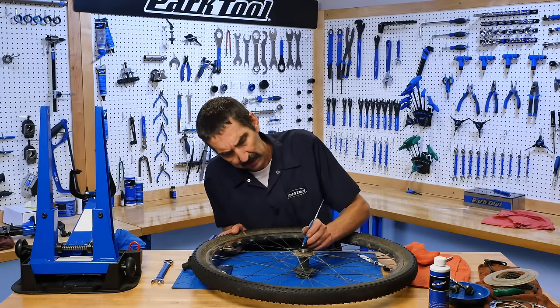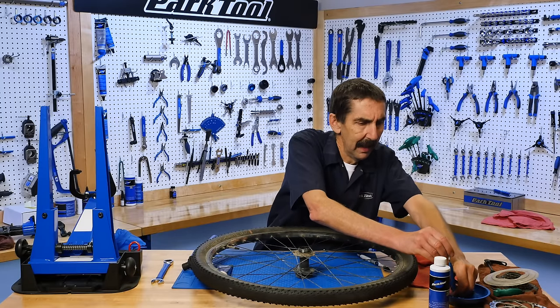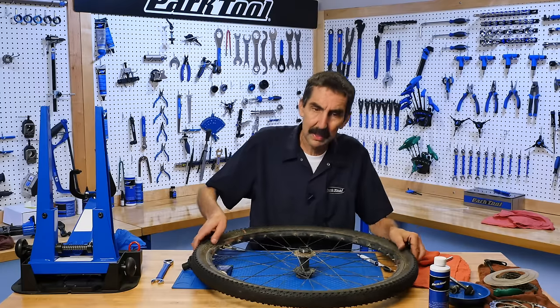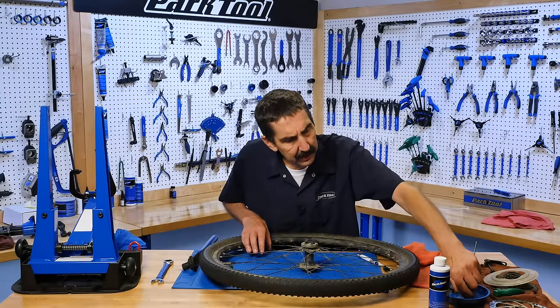So we're going to take our bearing attraction device — a magnet. We're going to pull those up and out. None left on this side. We're going to flip it and pull out more from this side. Very good.